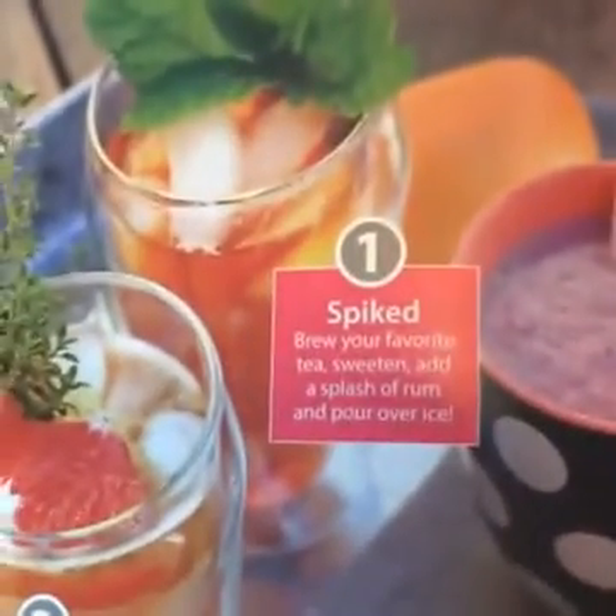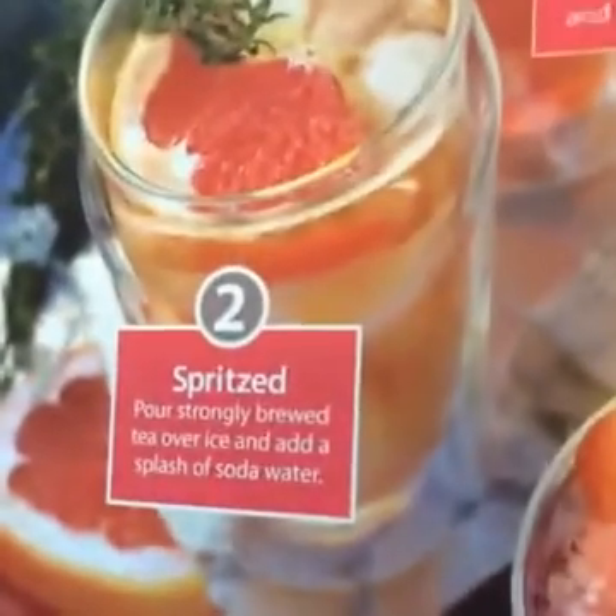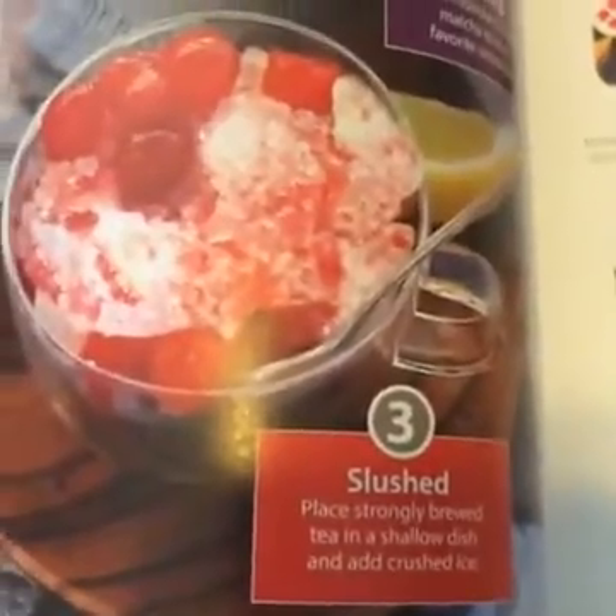Oh, these are cool — check this out. In the catalog, it tells you how to enjoy these. That sounds really good — making a slush! That gives me a really good idea. I know something to do on the blog now. I'm not going to tell you — it's going to be a surprise, you're going to have to wait.